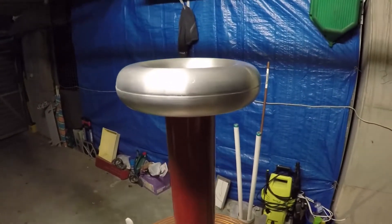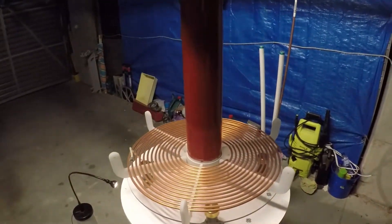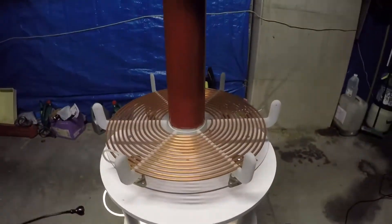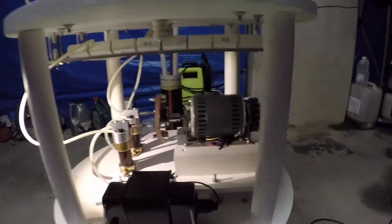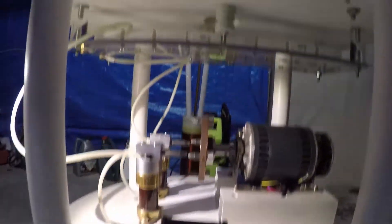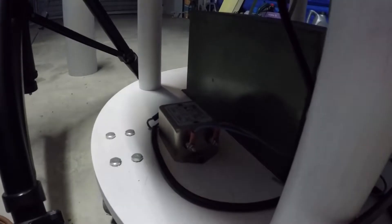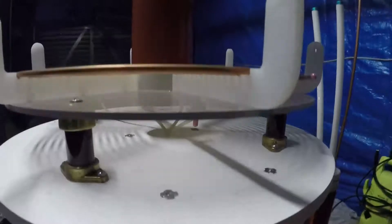Hello YouTube, today we're going to demonstrate my new rotary spark gap. This is my Tesla coil and the spark gap is right here. The transformer and tank capacitor are mounted right above, and down there we have two neon sign transformers, a protection circuit for the Tesla coil, and a filter to stop all the noise going into the electrical lines to keep everybody happy.